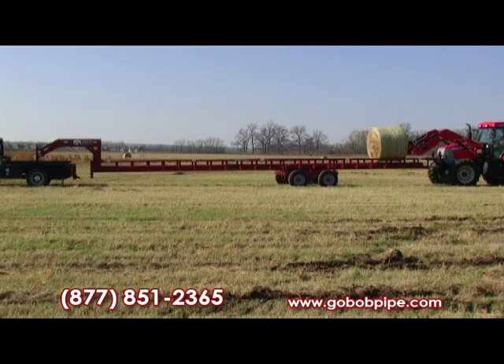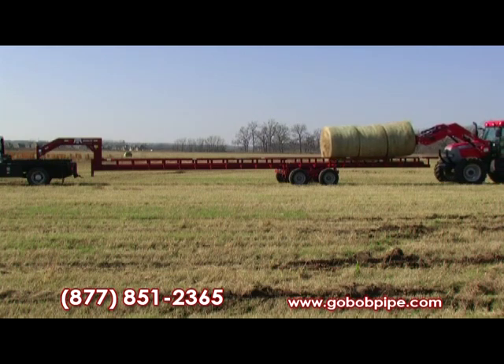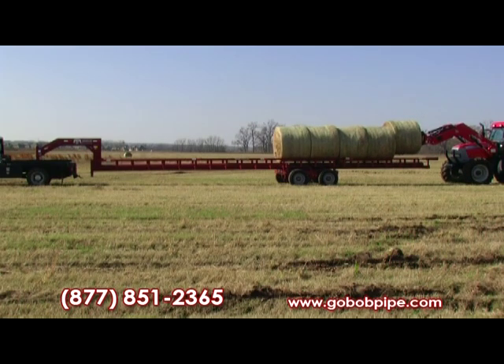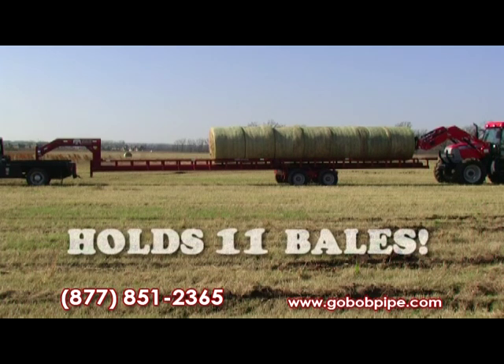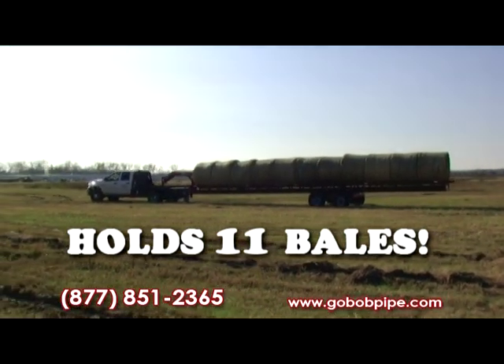Go Bob, pipe and steel. When you go Bob, you go quality. When it comes to your farming, you like keeping it real. You believe in quality — it's why you trust the men of steel. Go Bob, pipe and steel.